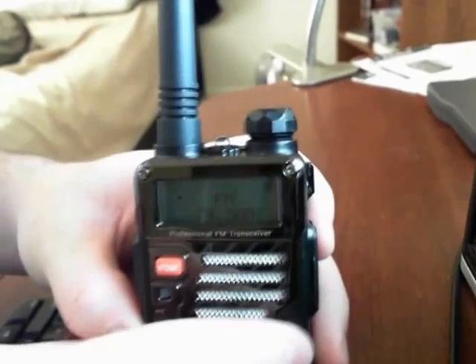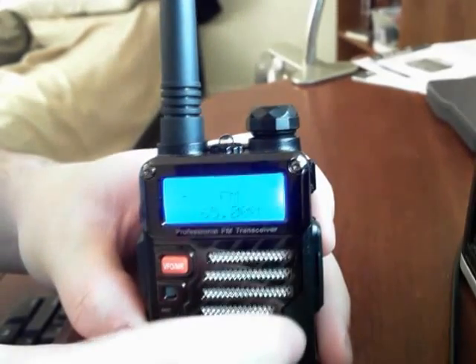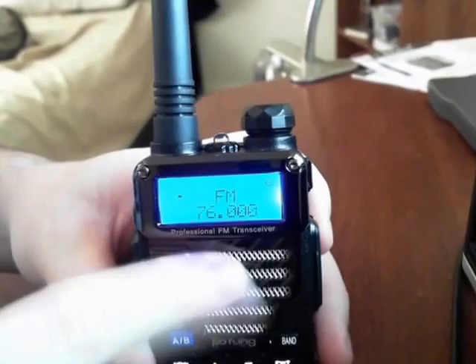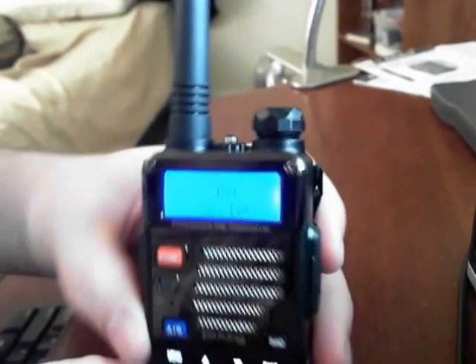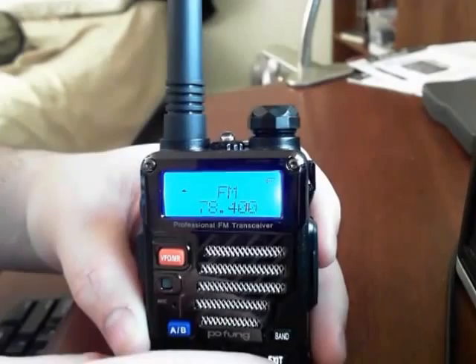So you're going to hit the band key. You want it to be set to 76 to 108, then you're going to hit the up arrow and then scan, and that'll scan up.